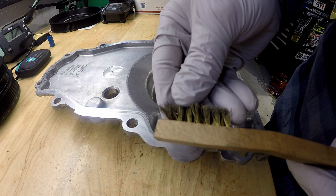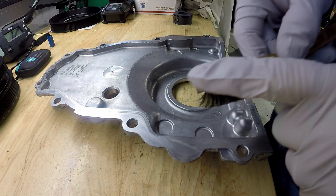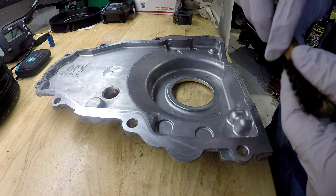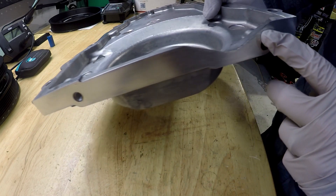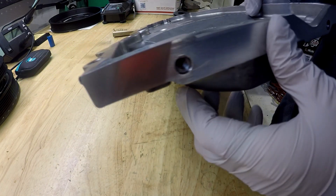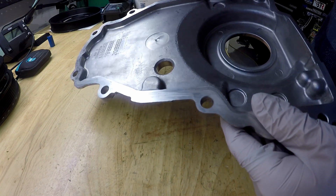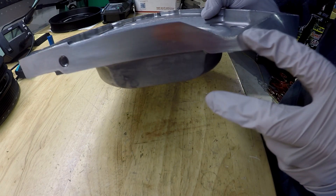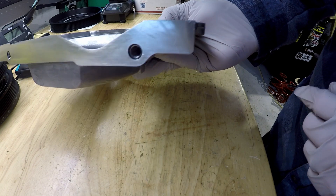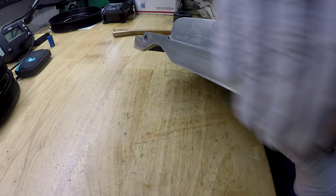I took a fine bristle brass brush — it was new when I started, it's kind of dirty now — from getting off all the RTV that was on the bottom and left around from the old gasket. I also used acetone on it to help take it off. It did take a little bit of work, but the brass doesn't scratch up the aluminum.